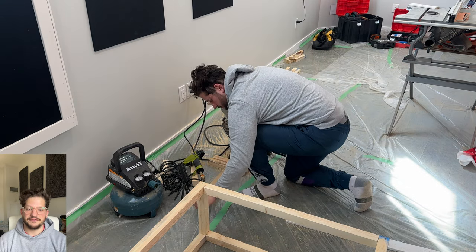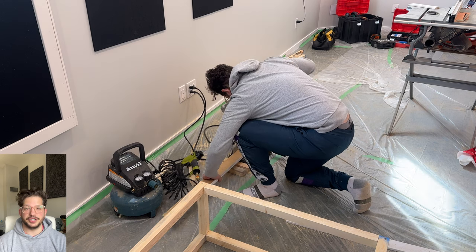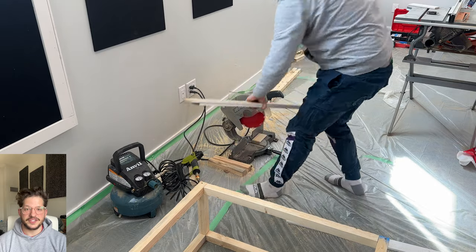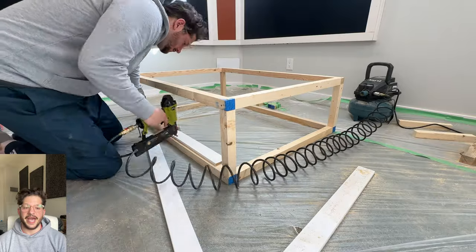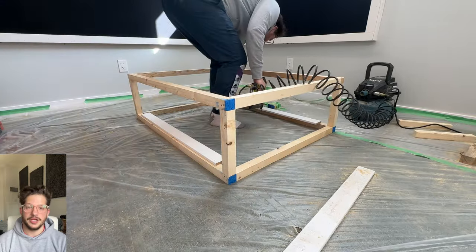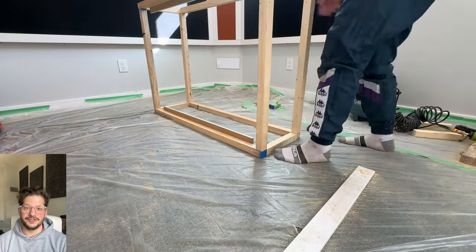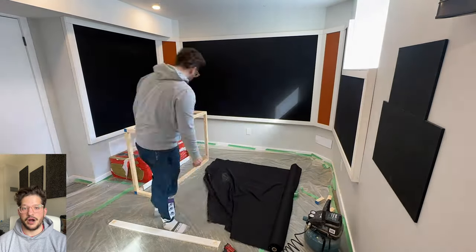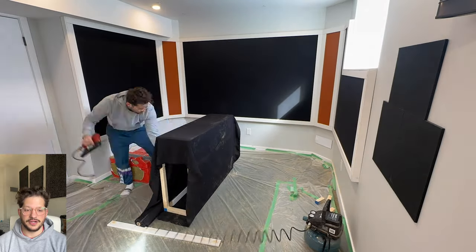I'm using a scrap piece of trim to give myself a little barrier on the inside of the frame to hold our rigid insulation. These bass trap frames are going to be filled with a softer acoustic insulation — we are using Rockwool Safe and Sound for the interior portions. For the face of the bass trap, we are using Rockwool Comfort Board 80, which is their rigid acoustic insulation. Now based on where you're at in the world, your acoustic insulation choices will be different. Here in Ontario, Canada, Rockwool is the commonly available product at our hardware stores.